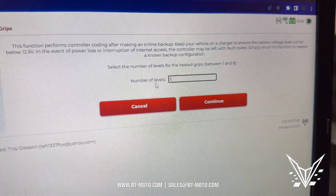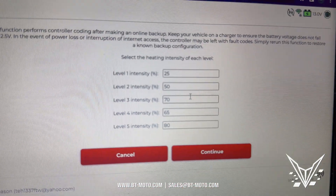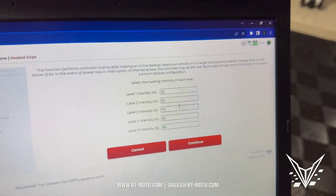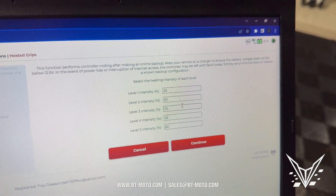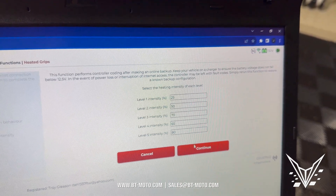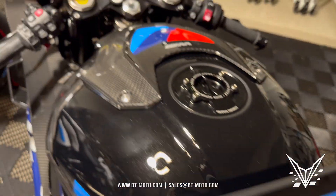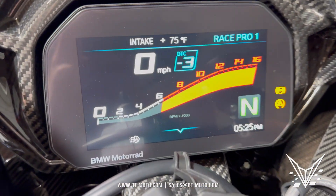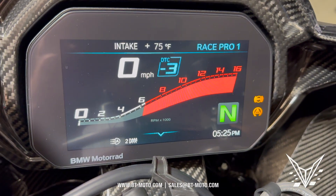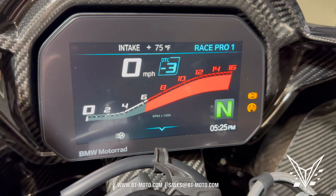Check out this cool stuff — when I go to continue, it asks me for the percentages for each level. Level one will now be 25%, level two will be 50%, level three will be 75%, level four will be 65%, and level five will be 80%. Let's go ahead and continue and get this done. Now we're going to go over here — just like before we saw three levels, now you see five of them right there. That's how easy that is.